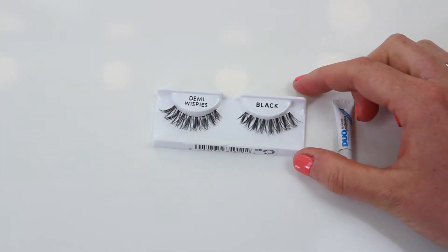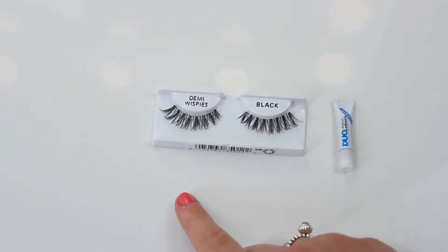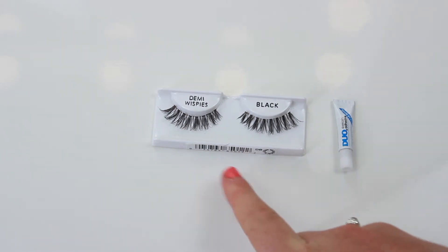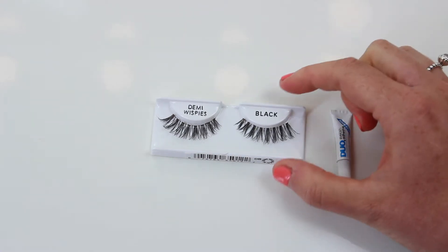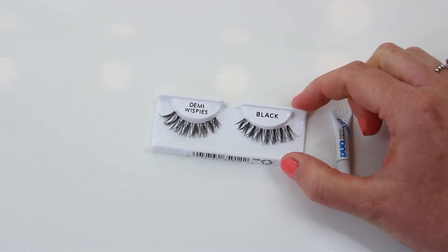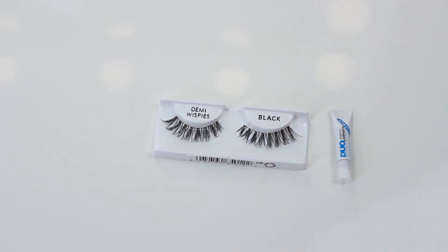So this is what your lashes will look like when you've bought them. They'll also come with some glue. Today I've chosen to use the Ardell Demi Whispies because these are some of my absolute favourites, and I think if you are a beginner with eyelashes these are perfect. They're also set out correctly for which eye is which — this is the right eye and this is the left. As you can see, they go from shorter at the inner corner to longest at the outer corner.